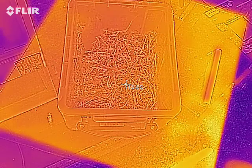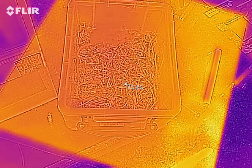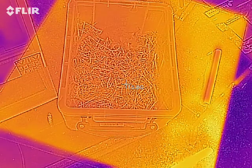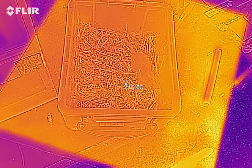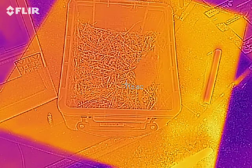I have my lovely assistant, Hel Hicks, with me and we can see the video, the camera, the image, showing the mouse. There's no infrared information coming off it. The value there is 15 degrees.